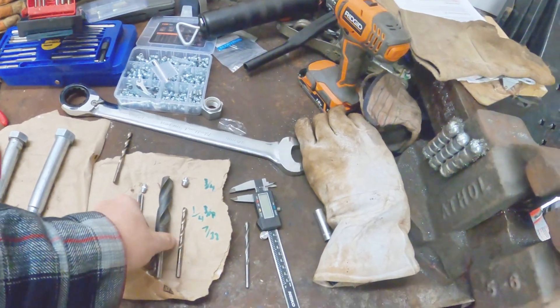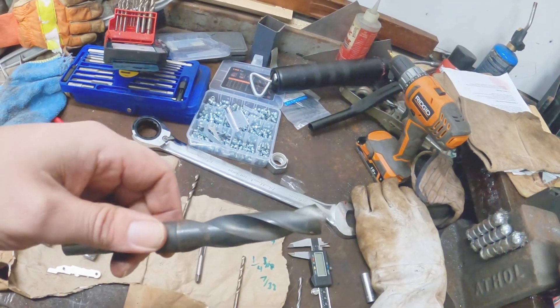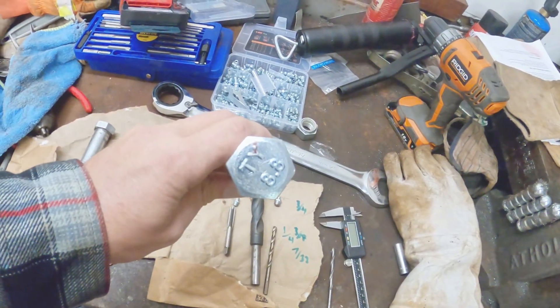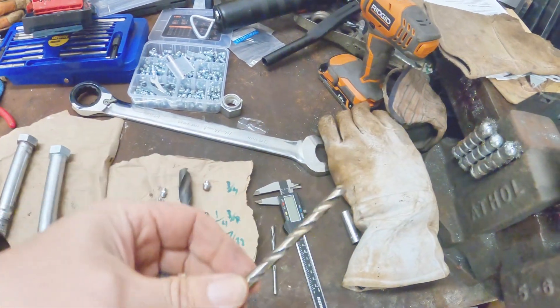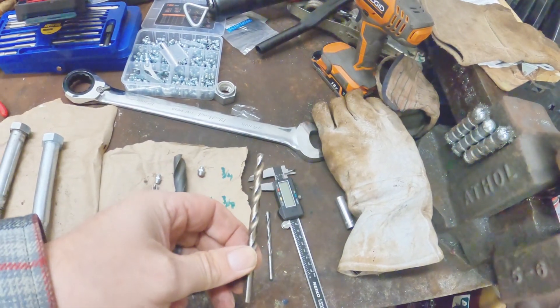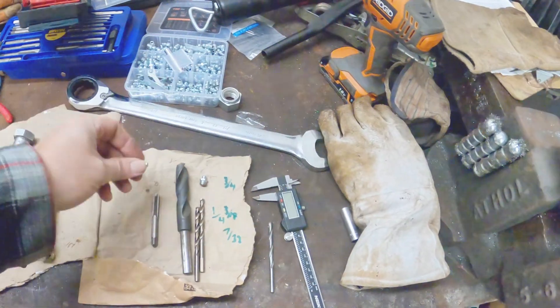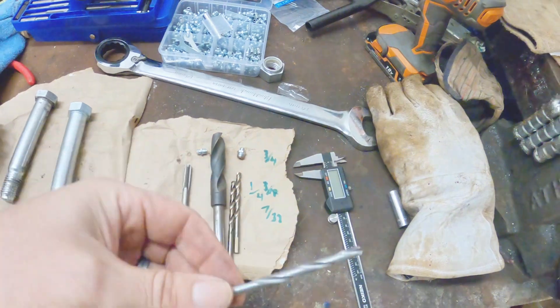So we're going to use a 3-quarter inch bit to chamfer or recess the head. Then we're going to use a 1-quarter inch — it's the closest size — so it gives me a little bit of material to use the tap for. And then we are going to use a 7/32nd to do the cross-drill. I'm going to set you guys up so you can follow along with what I'm doing and we'll go from there.